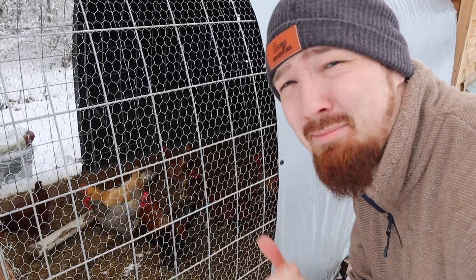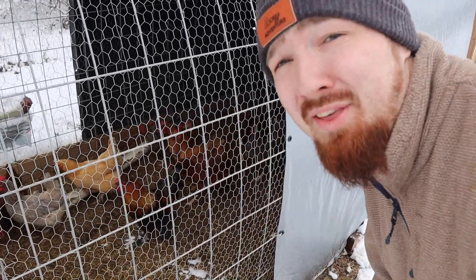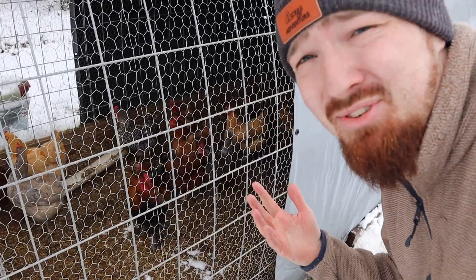I don't know how happy the chickens are now that they have the cold weather shining on them, but I think they do like the sunlight.